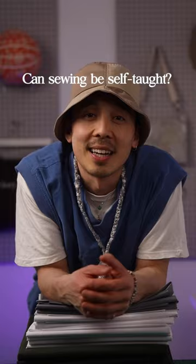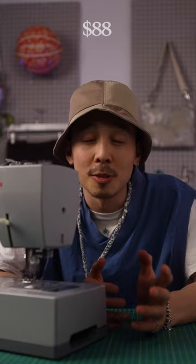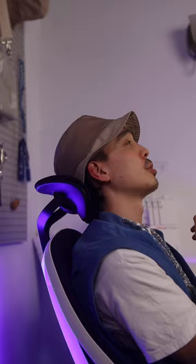Most of us want to learn how to sew from the comfort of our own homes, and you definitely can. There are just a few basic items you'll need to get started. You'll need a sewing machine, and these can be pretty expensive — on the lower end around $88, on the higher end over a thousand dollars. Determine what you're going to sew so you know what capabilities you need and what your budget is.